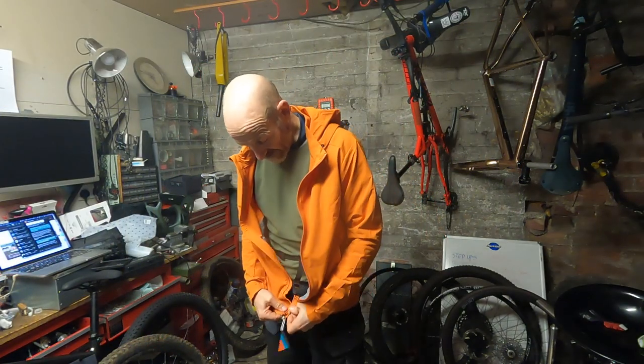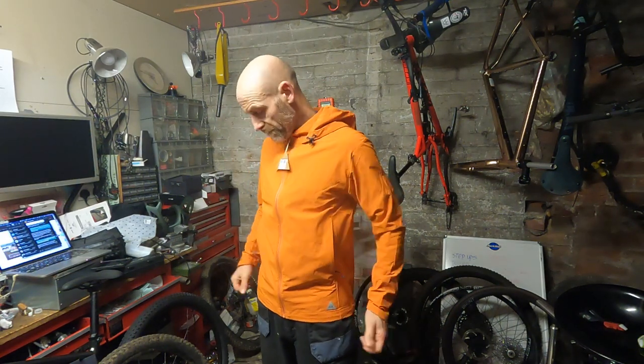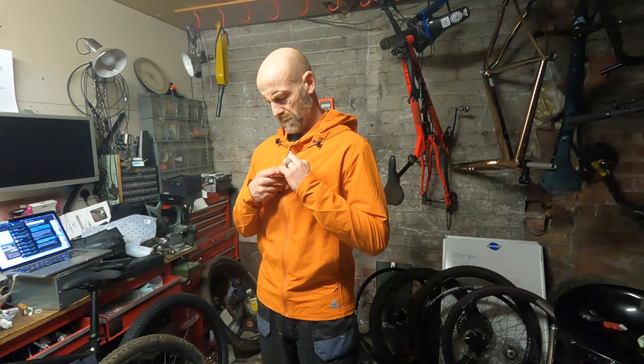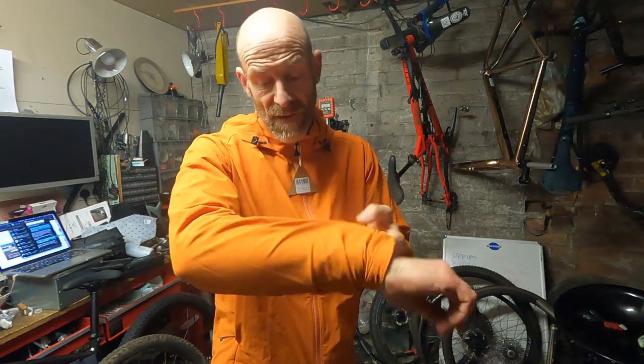It's nice and generous in the sleeves. In fact, for a medium — and yes, this is a medium — it's a pretty big jacket. But to be honest I'm coming to the conclusion that I'm just horribly thin and I don't fill out jackets properly. But there's loads and loads of stretch in the fabric as well.